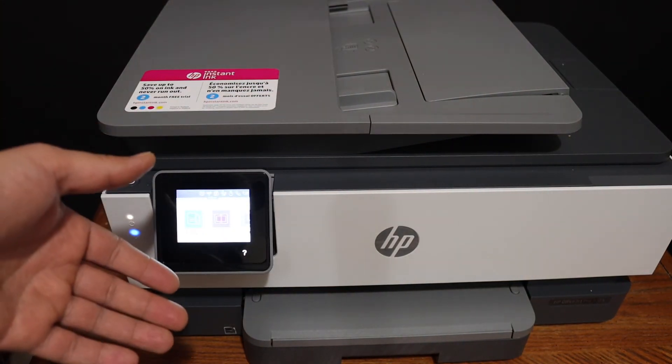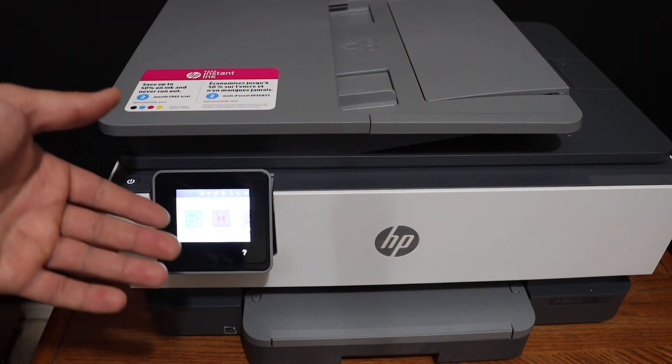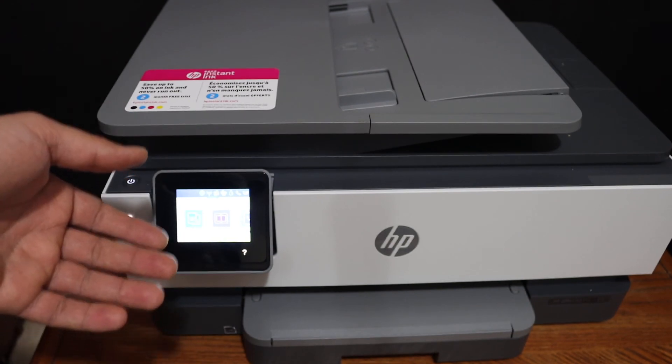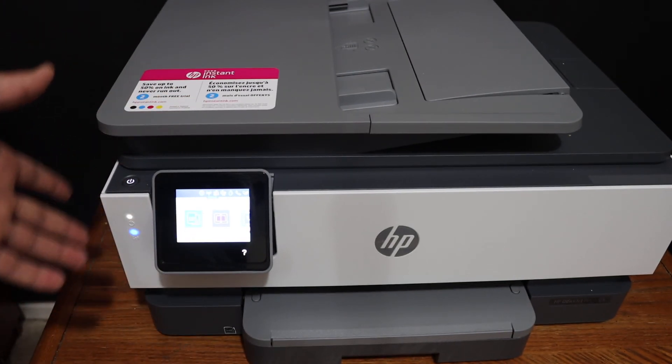Overall, it's very easy to connect and it takes only a few seconds. In case you do not see your Wi-Fi network, you simply have to move your printer into the Wi-Fi network area or near the router.